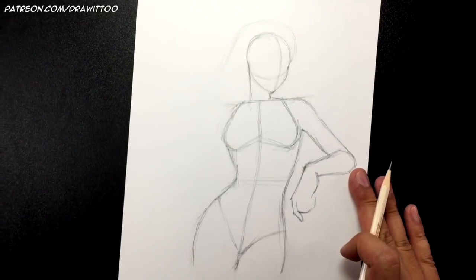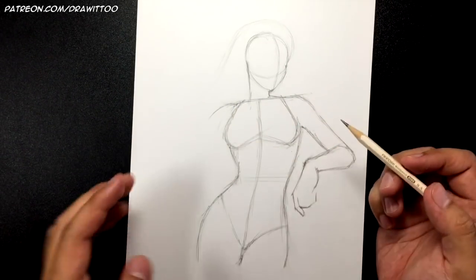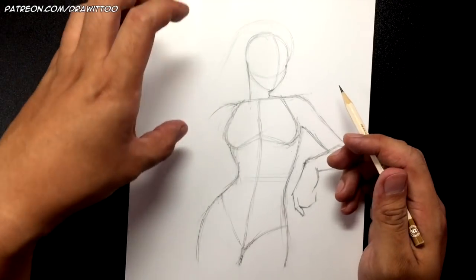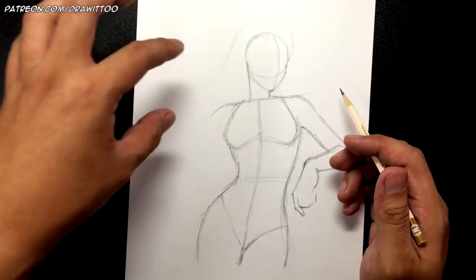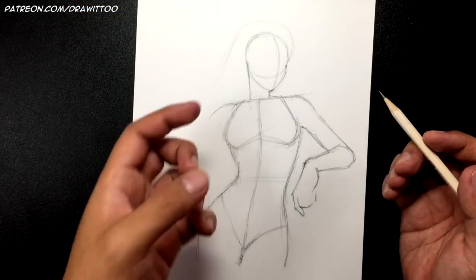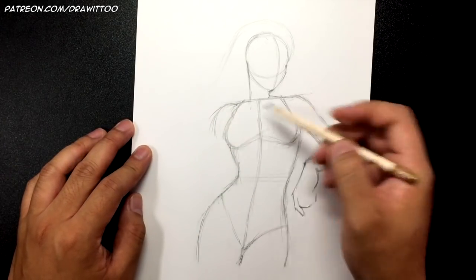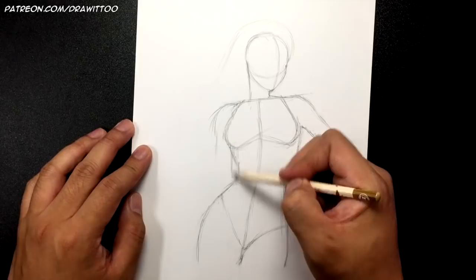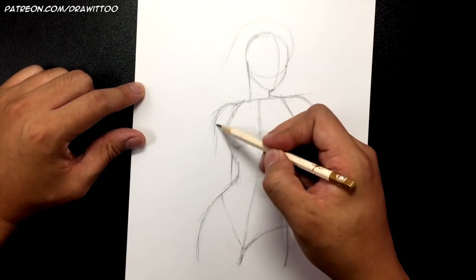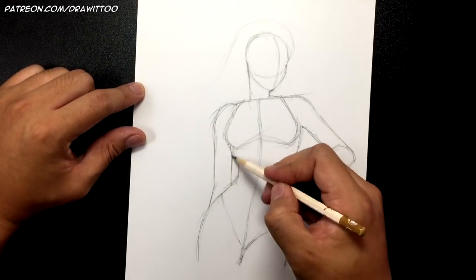Now zooming out — in the original photo she's got her hand going up holding a gun, but that gun would take another 15 minutes because it's pretty complicated. To simplify this drawing, we're going to bring the arm down instead and bring the arm behind her like this.